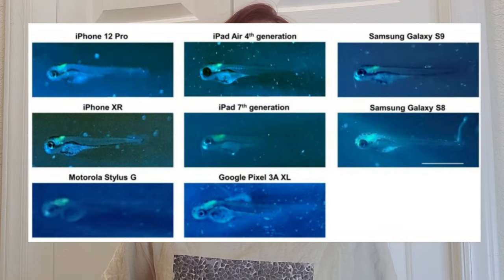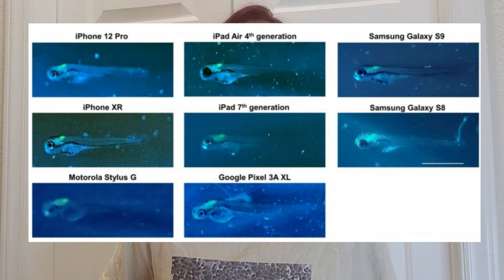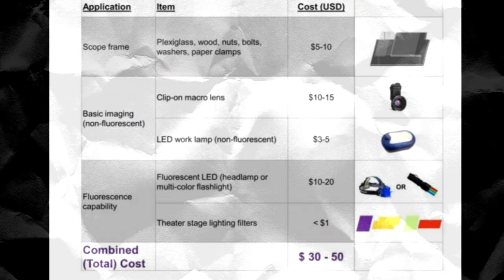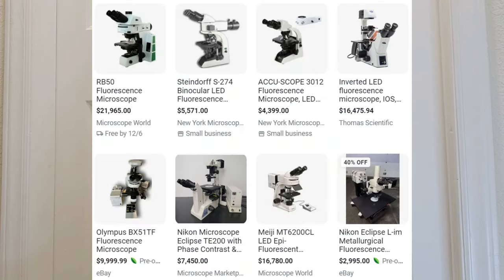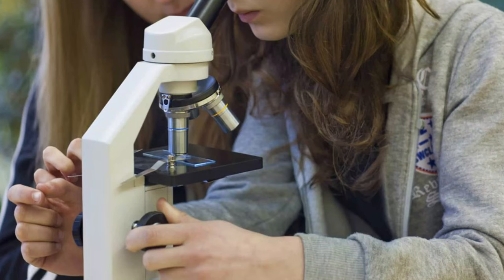It didn't matter what kind of smartphone you used — the system worked with a variety of different makes and models. Even cooler than turning your smartphone into a fluorescence microscope was that the cost was much lower than you might expect. Pretty much all of the parts and accessories weren't science-specific, and were used generally for other applications like stage lighting filters and simple LEDs, most if not all of which could be purchased on Amazon. They calculated a total cost per unit of $30 to $50 each, not including the smartphone, but still much less than purchasing even the simplest epifluorescent microscope on the market.